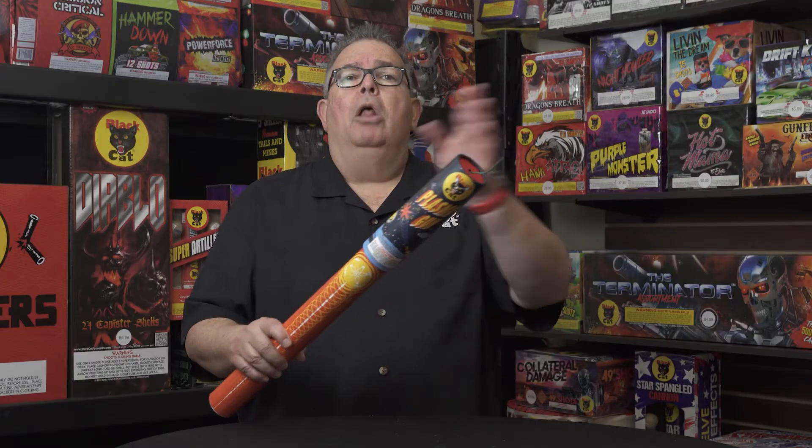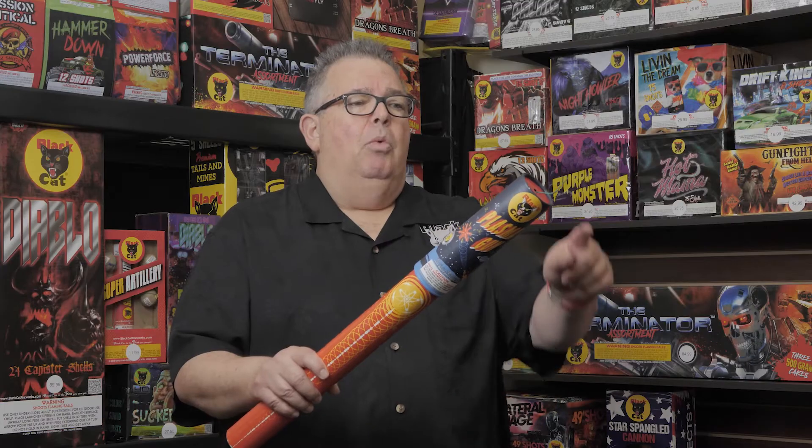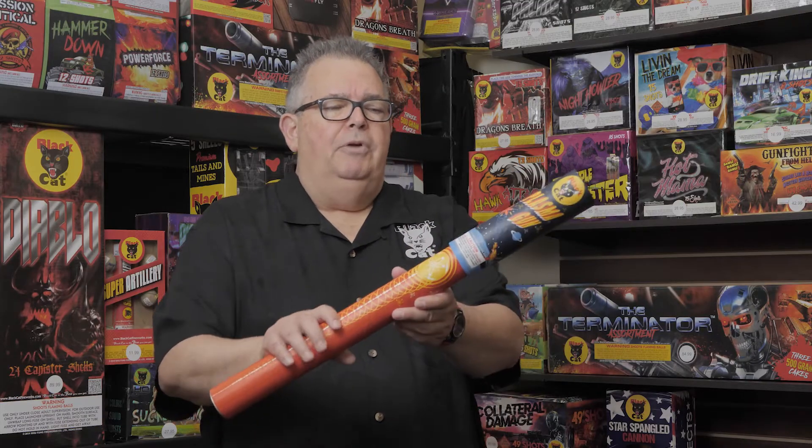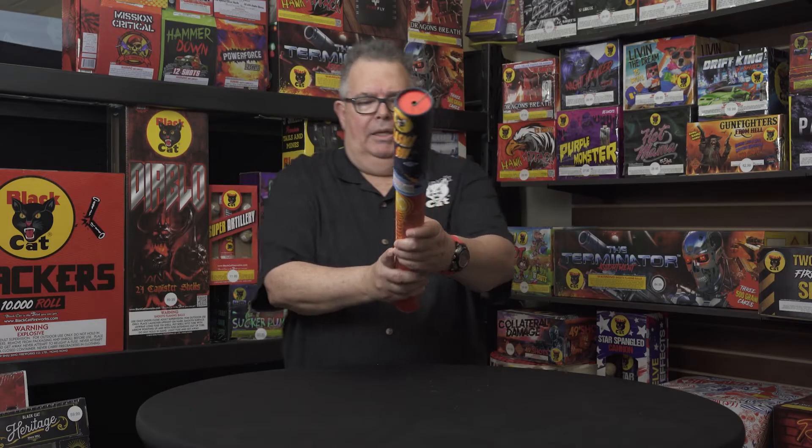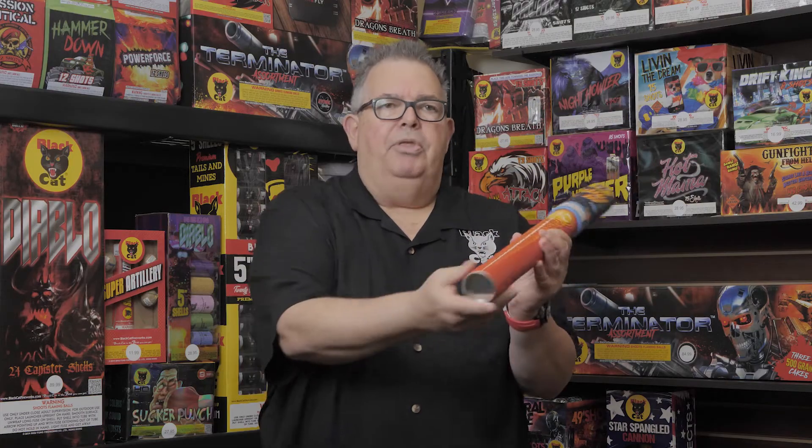Once again, all our fuse lighting methods are in place. You're going to want to light the end of the fuse, but you're different with this particular item because you're going to want to hold it out. You never want to hold it with the bottom facing you.